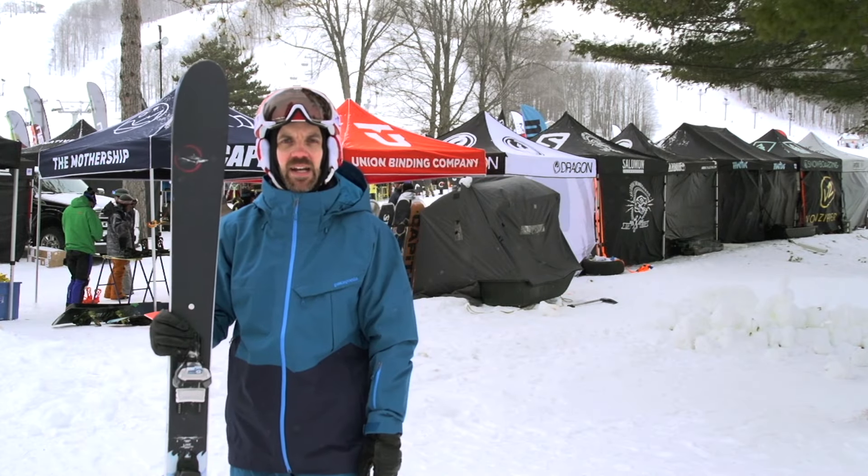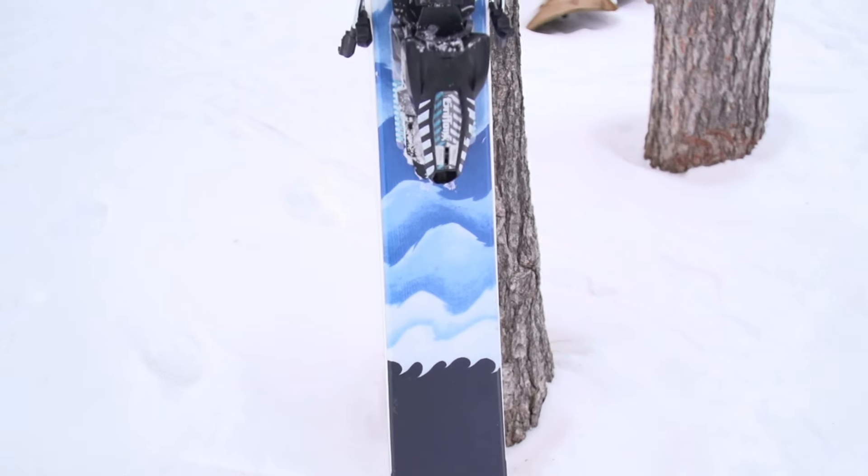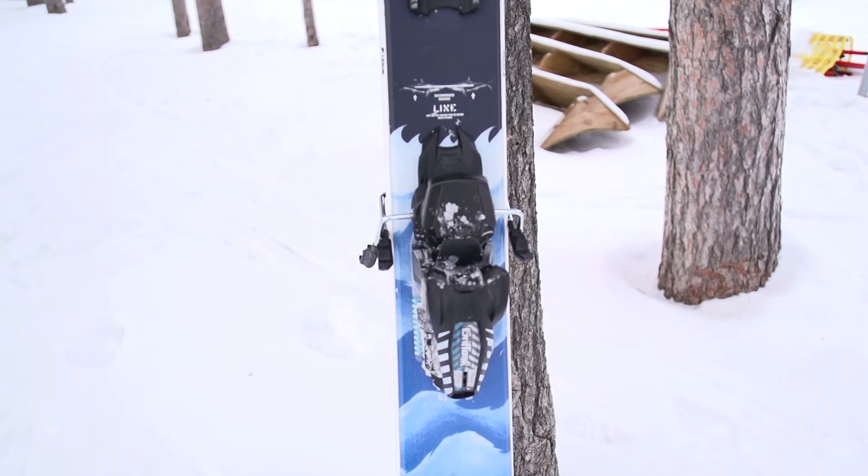Hey, it's Jason with MackKiteBoarding.com. I got here the 2017 Line Sir Francis Bacon, a great all-mountain ski, good frontside and backside ripper.